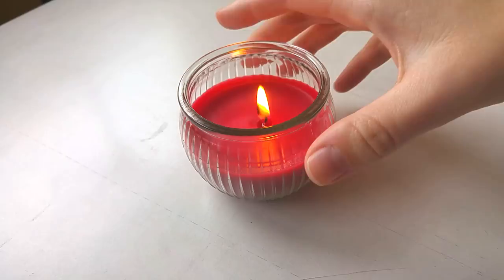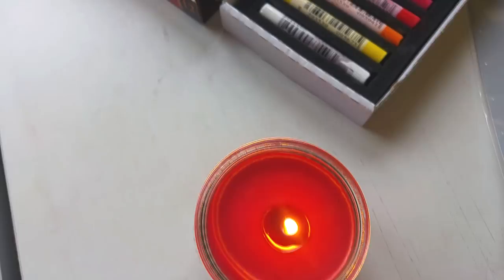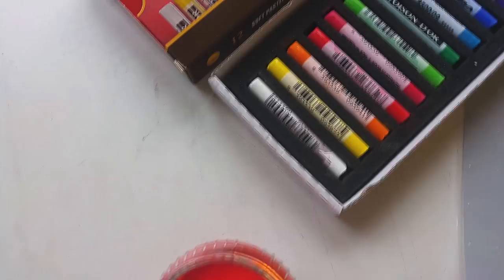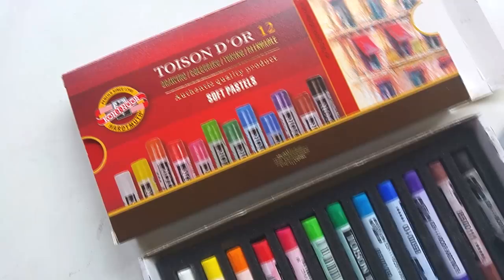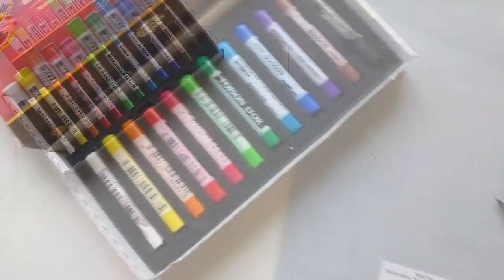Hey guys, welcome back to my channel, thanks for tuning in again. Today I thought I'd show you an updated version of my pastel drawing supplies. Over the months my pastel drawing supplies have changed and I've added stuff, and I'm getting a lot of questions about my materials, especially the materials I use for my simple night sky pastel drawings.